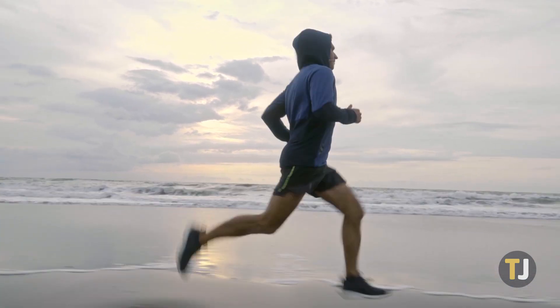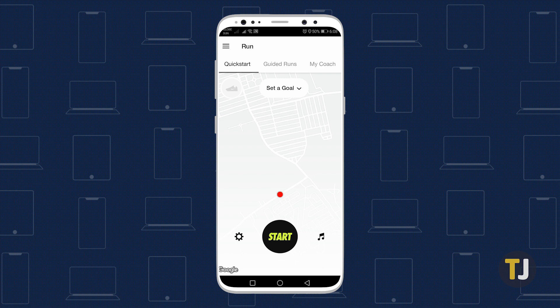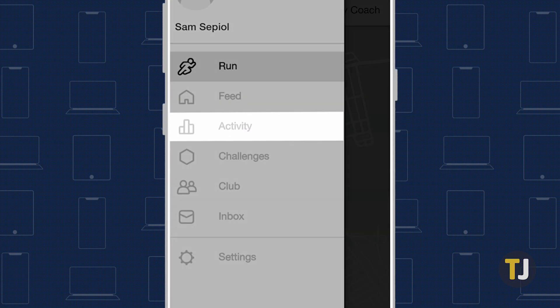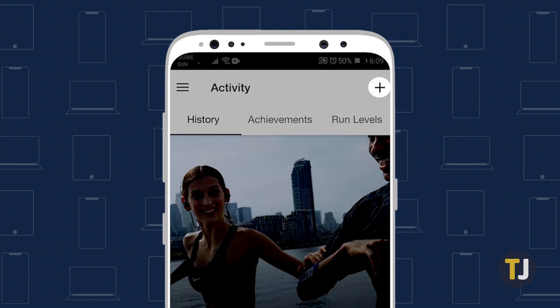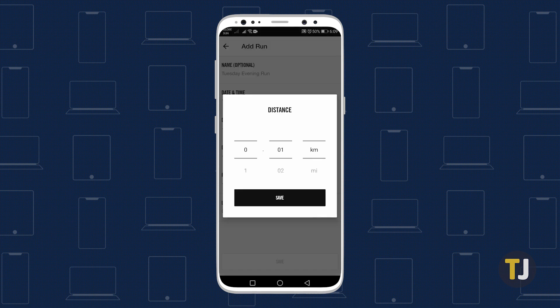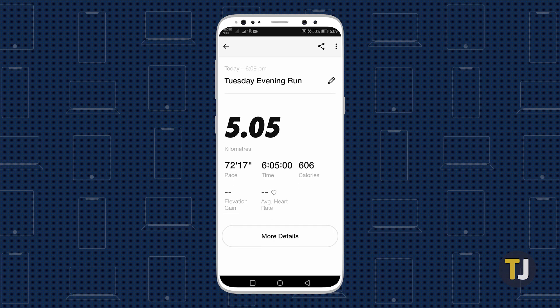Manually adding a run in Nike Run Club is quick and easy to do. First, launch the app and tap on the triple-lined menu icon in the upper left corner of your screen. Select Activity, tap on the plus icon in the upper right corner of your screen, then enter your run's details and press save. Your run will appear in your running history.